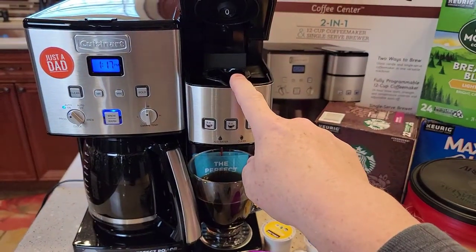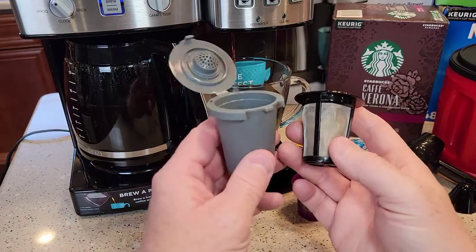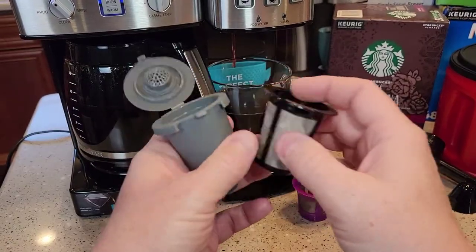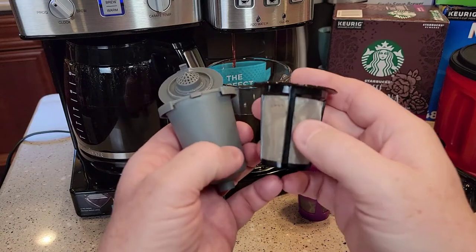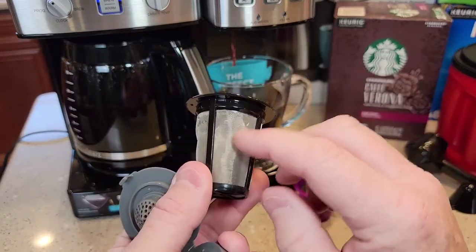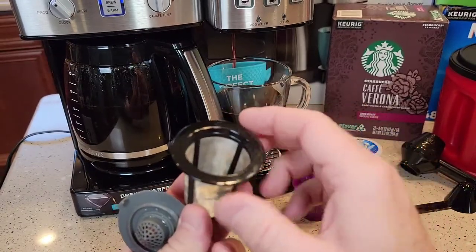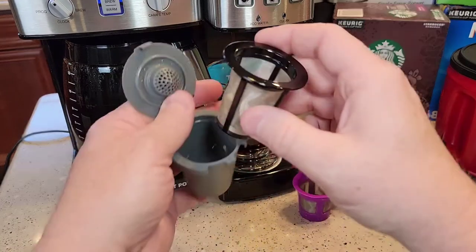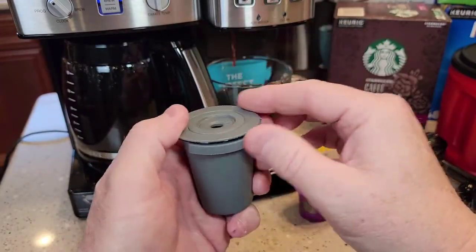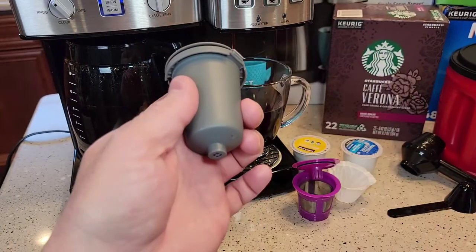So if you want to use your own coffee grounds on the K-cup side — what comes with the coffee maker is this. Cuisinart sells this as their style of reusable K-cup and it's a wire filter. You're going to put your coffee grounds in there. It holds two and a half tablespoons of coffee grounds. Then you're going to put it in this gray case, close the lid, and then put it up in the machine where the needle is going to go down and coffee is going to come out the bottom.